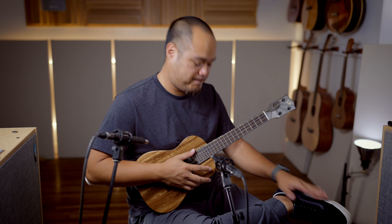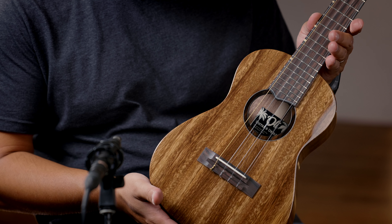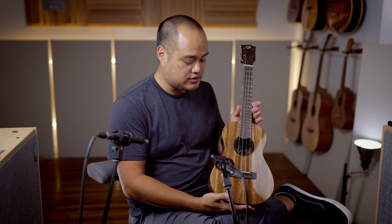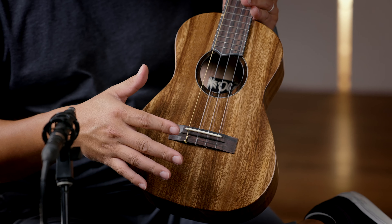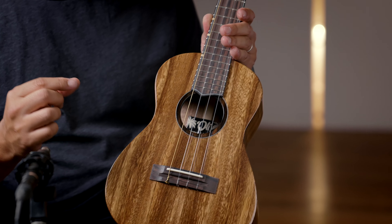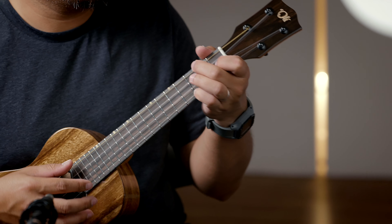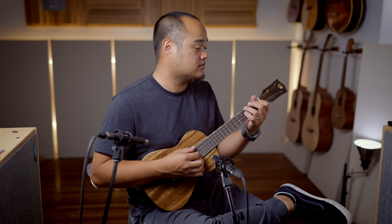Wow, okay. This is the latest version of the L1 series from Ole. This is the Acacia tenor — Acacia top, back and sides. The only difference is it's still the lattice brace, but with a little bit of tweaks to give it a little more clarity and balance while still maintaining a very bell-like and airy tone that you get from the Ole tenors.